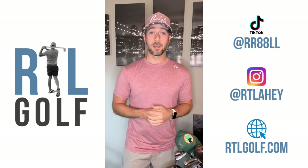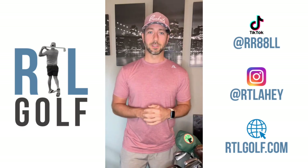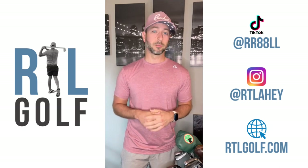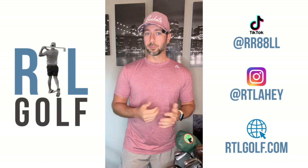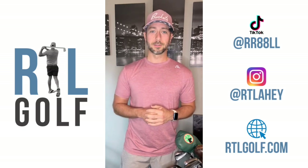So that's my what's in the bag video — I know everybody's been asking for it, so I finally got around to doing it. If anybody has any questions, leave them in the comments. Even if you have questions about getting clubs of your own, I'm by no means an expert, but I've been around this game long enough to give you a tip or two. Thanks for following along and I'll see you next time.